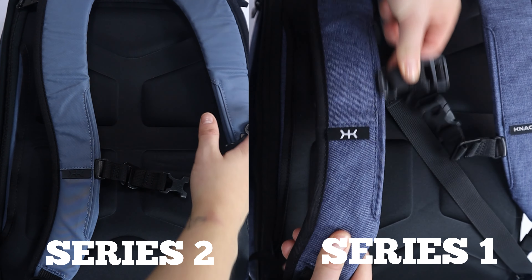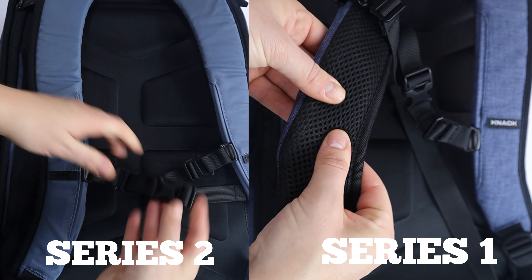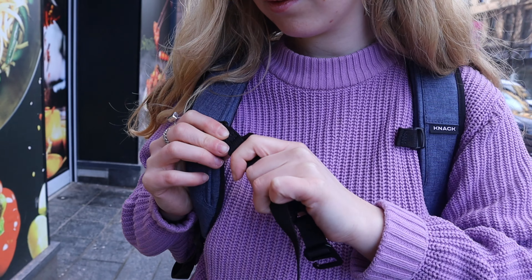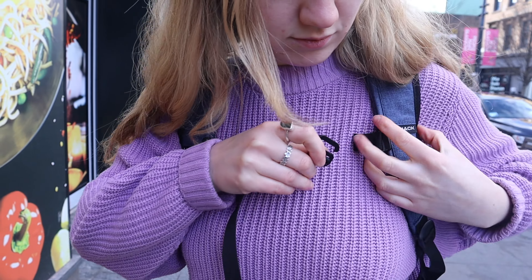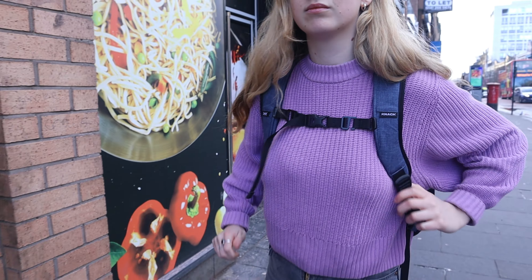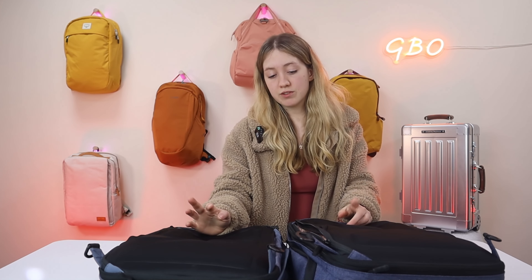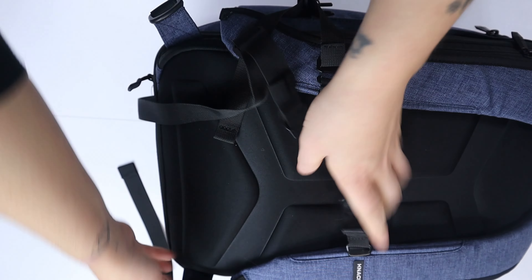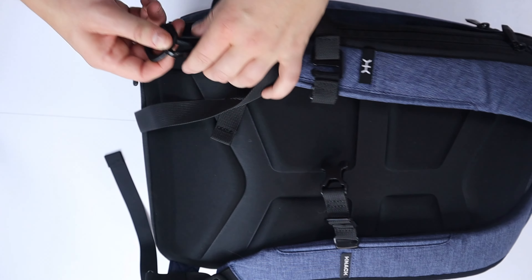The deployable backpack straps are the same for both bags. The only difference is the Series One stores the straps under a flat flap, while the Series Two uses a zip for a neater look. Both function equally well. To attach the straps, deploy them and clip them to the metal and plastic clips in the left and right corners of the bag.